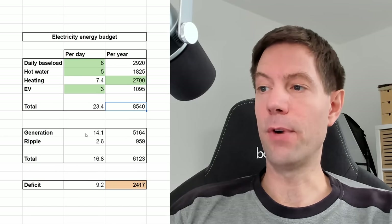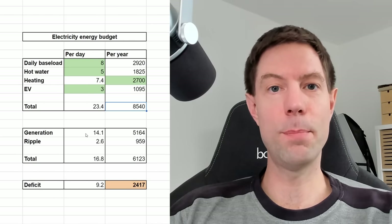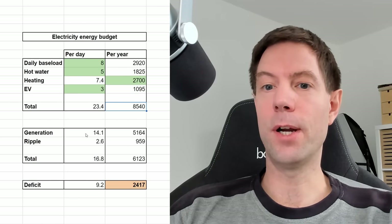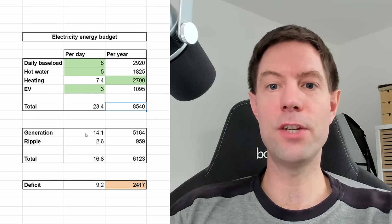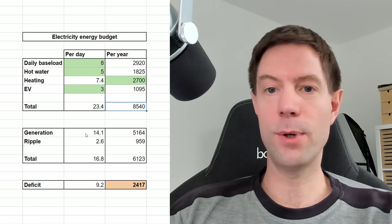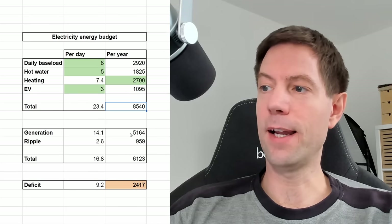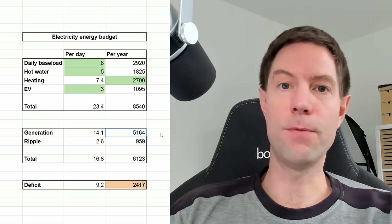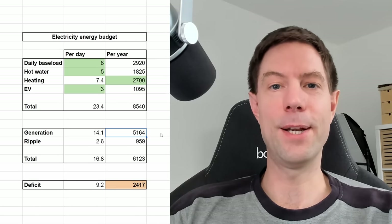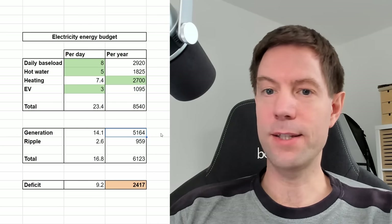Our solar panel array is a 6.8 kilowatt peak, split east and west - 3.4 kilowatts on each side. I've estimated using the PVGIS tool online, which you can find easily enough if you do a little Google search. I put all the details of our array in, and that gave me an estimate of about 5,164 kilowatt hours for the year. Obviously that will be higher or lower depending on the sort of weather you experience during the year, but that's a decent average and a good place to start.